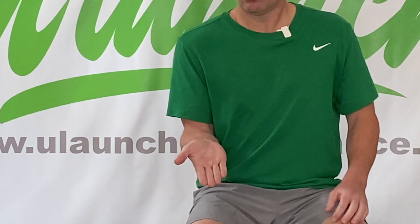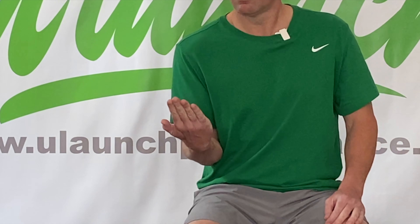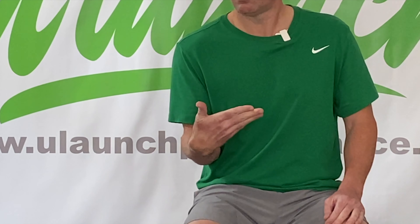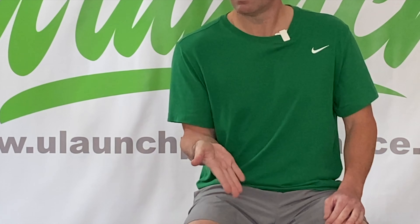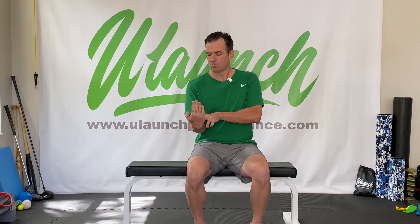Then go the other direction: radial deviation, flexion, ulnar deviation, and extension. Go real slowly, fighting through the range of motion and trying to make that circle a little bigger each time. This whole time, pretend you've got a glass of water — keep your forearm in that position the entire time. Really just focus on creating as much range of motion as possible in the wrist.